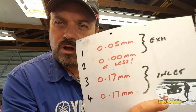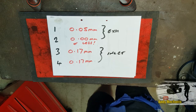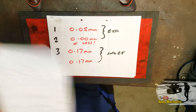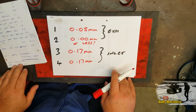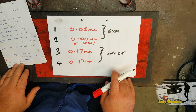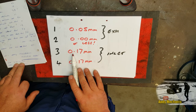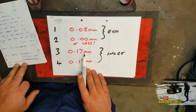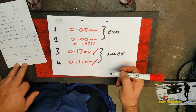So we've got our results. Our specifications, as per Mr. Kawasaki: the inlet valves need to have between 0.10 and 0.19 clearance. We've got 0.17mm of clearance — that's pretty close to maximum. So I'm going to sign that off and say they're both good and in spec.